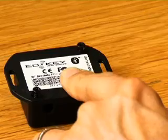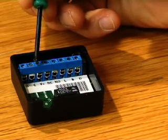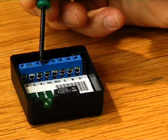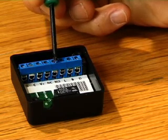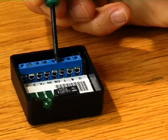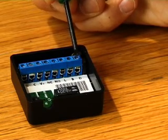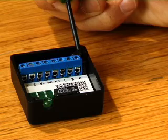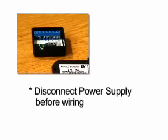Inside, you will see the connections for: ground (G), common (C), voltage (V+), normally closed (NC), normally open (NO), light (L), button (B), and door sensor (D). We will now connect the wires. Remember to keep the power supply unplugged during the wiring.